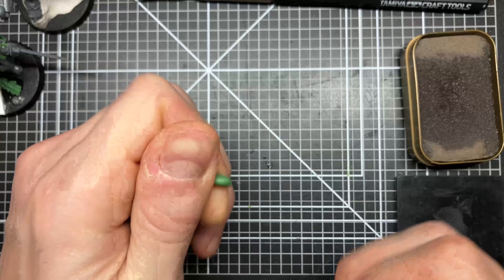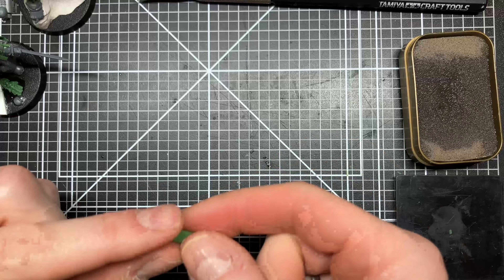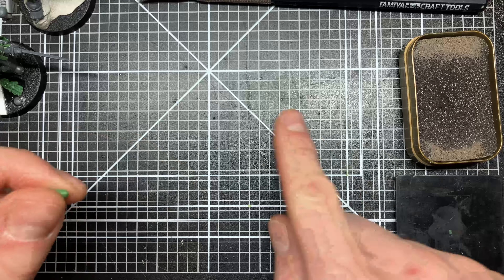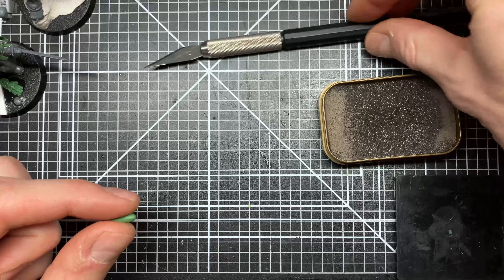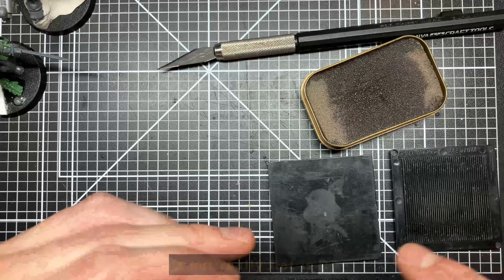All you need is a bit of green stuff — this is freshly mixed, I don't usually wait before using any of it — a bit of water, a sharp knife, and two flat surfaces.